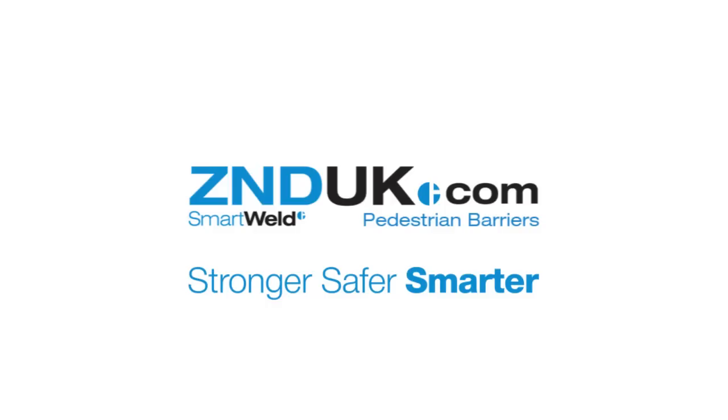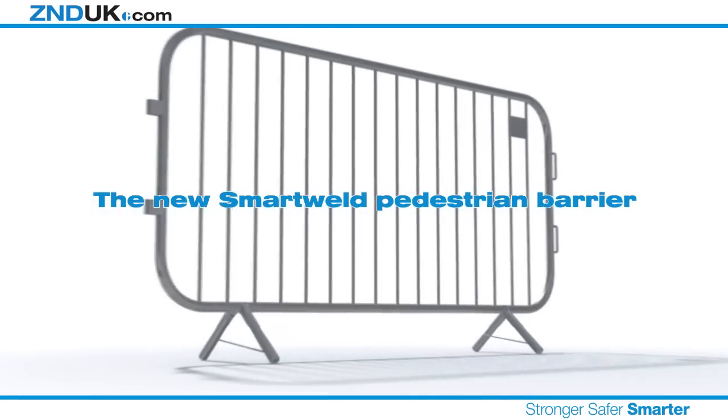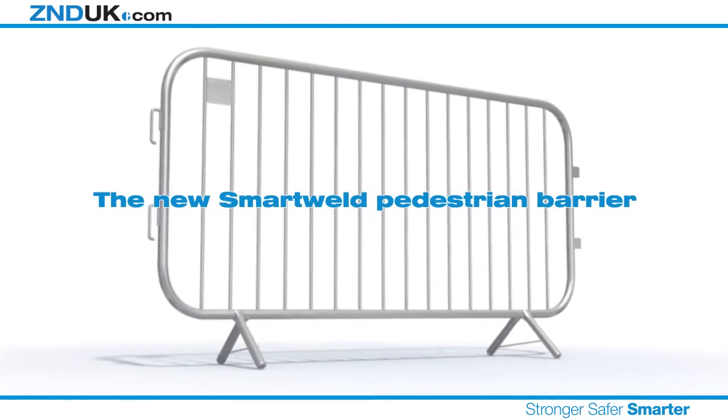Smart Weld. Stronger. Safer. Smarter. Introducing the new Smart Weld pedestrian barrier. Stronger. Safer. Smarter.